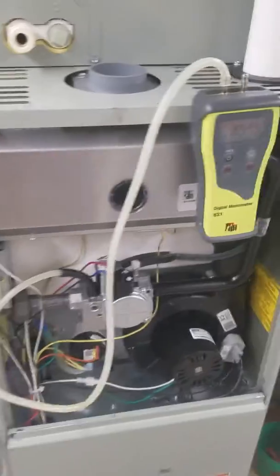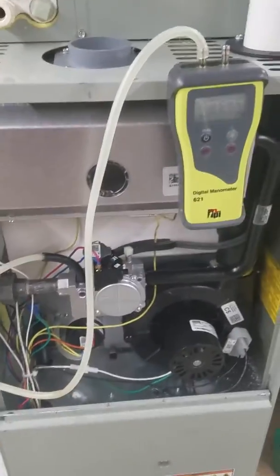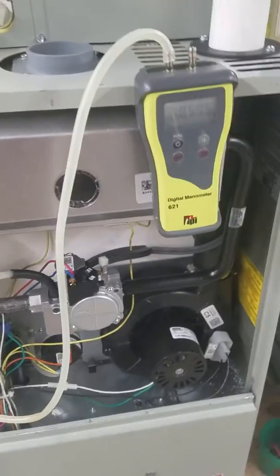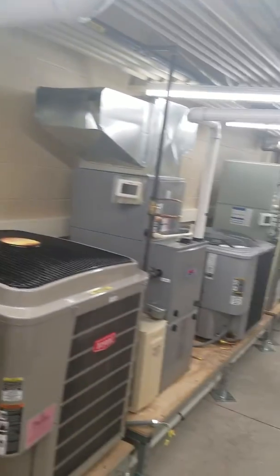Normal natural gas is going to be 3.5 and LP is going to be 11 to 13. This one is a little high because this line is set to service enough pressure for all of these other furnaces.